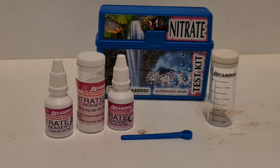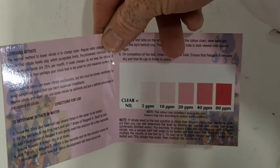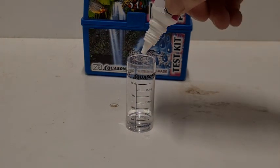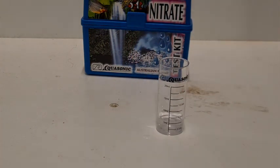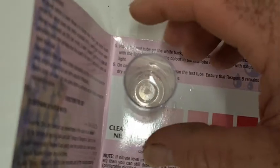Now for the Australian-made Aquasonic nitrate test kit. At $1.02 a test it's one of the pricier kits, but the instructions are really clear with big writing — great if your eyes aren't the best — and there's a nice waterproof colour chart. Procedure: 5 ml in the tube, then 7 drops of Reagent A and swirl to mix; add one level scoop of Reagent B powder and gently swirl; then 7 drops of Reagent C, mix for a few seconds, and let the solution stand for three minutes. After three minutes, put it on the card — but the water is clear with just a little powder in the bottom and no measurable reading whatsoever, so this one's a bit of a bust. I did the test twice with the same result.